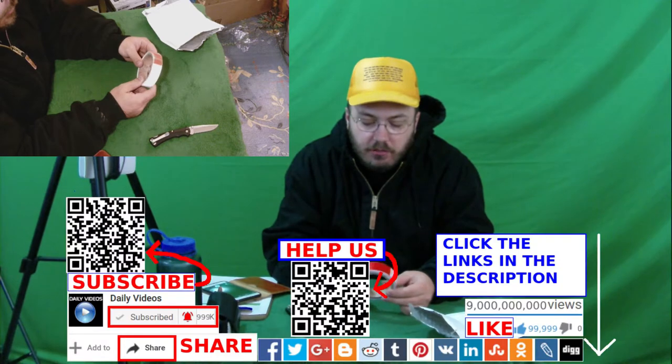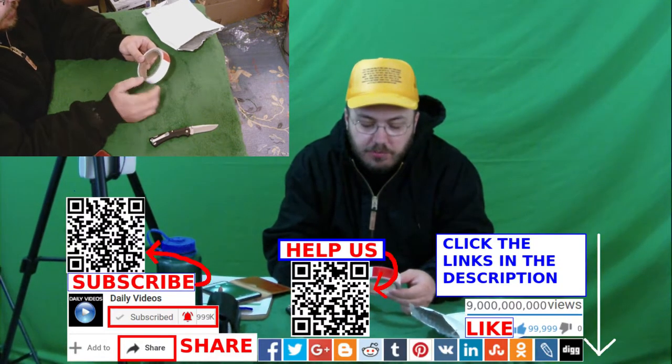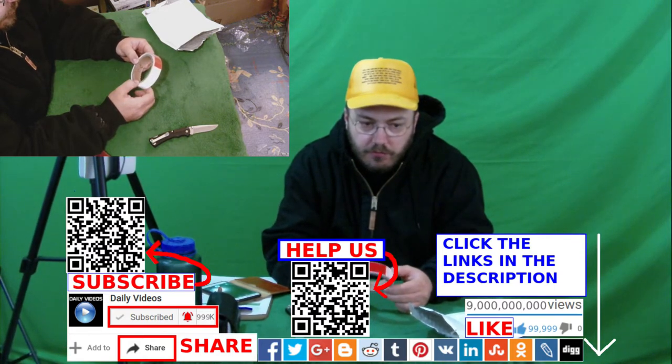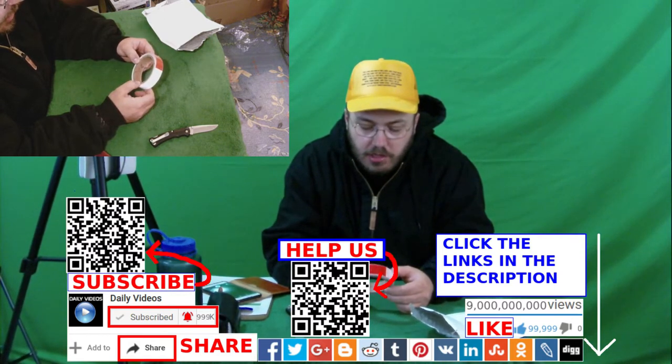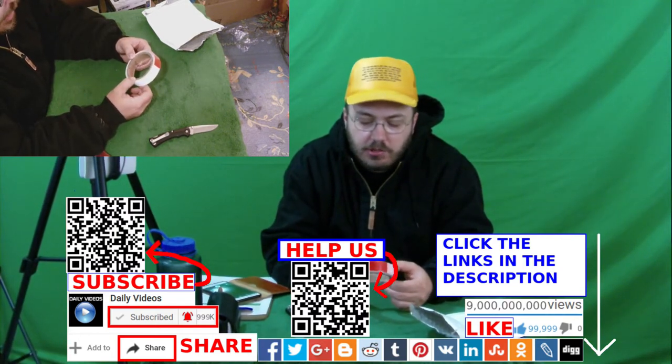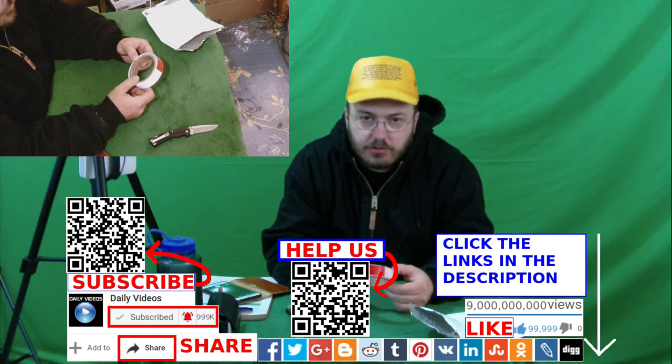Alright, well, thanks for watching the video. Like, comment, share, and subscribe. Jesus bless you. Please click those links in the description of the video. Give to our Patreon so the roof quits leaking. Go ahead and check out www.christiancourts.com. Thank you so much. Bye.